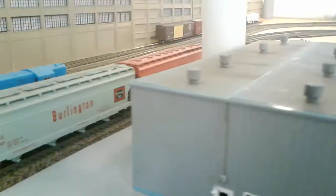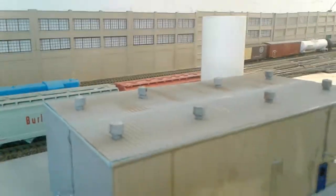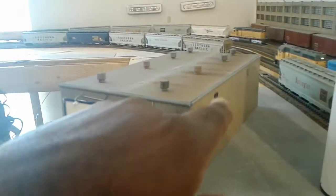Then I used some roofing kits and detailed the top. Now be mindful, this was already weathered from the back wall. And a few other things I did — I put ventilation fans on the other side.